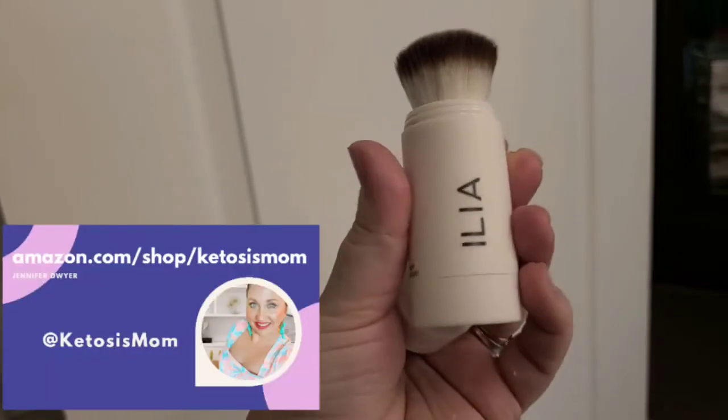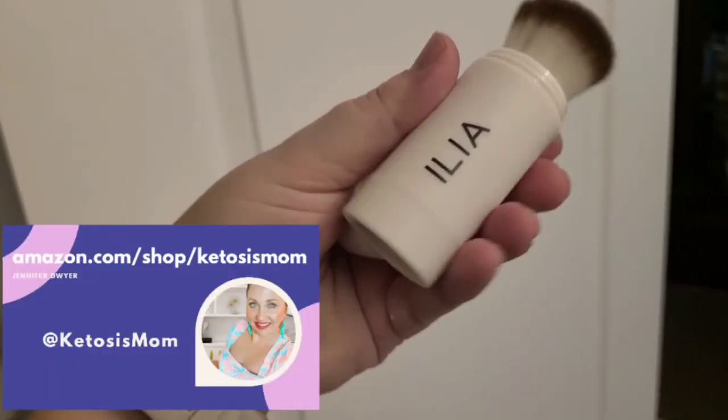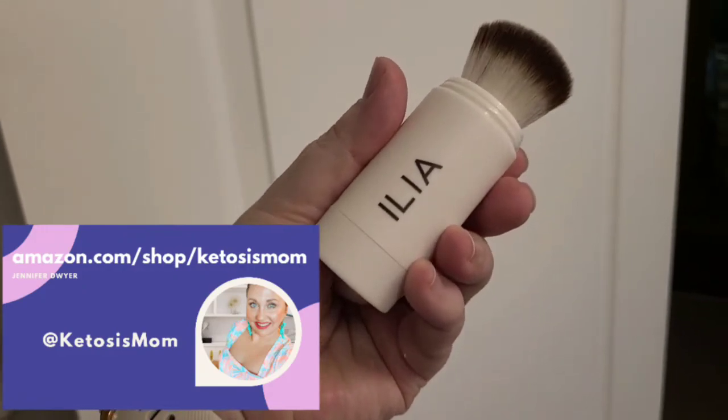This would be great to throw down in your bag whenever you need a little bit of shine correction. You could just throw this whole thing in your bag and you'd be good to go.